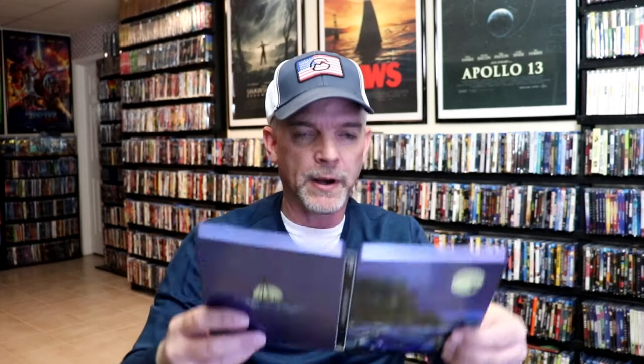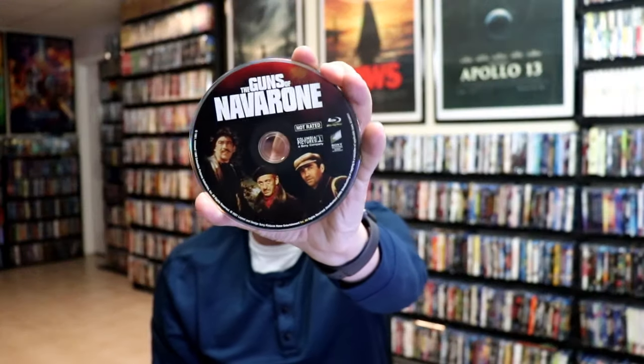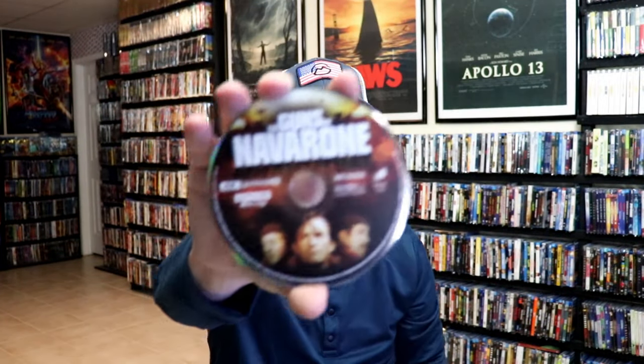We open it up. We've got our front and back together. On the inside, we do get a digital code, and we have our two discs. We have our Blu-ray disc here with some disc art, and we have our 4K disc with different disc art.